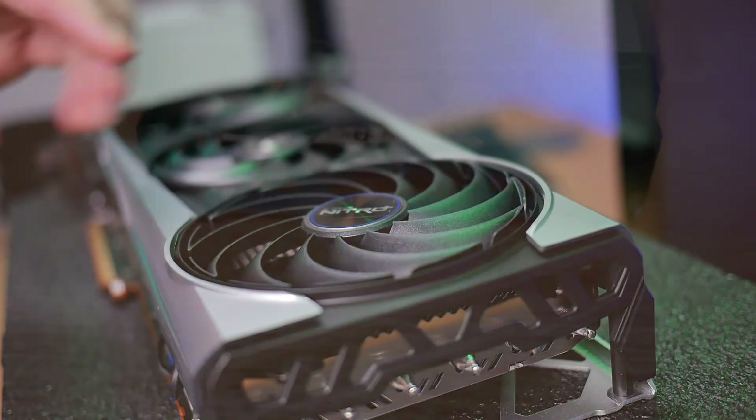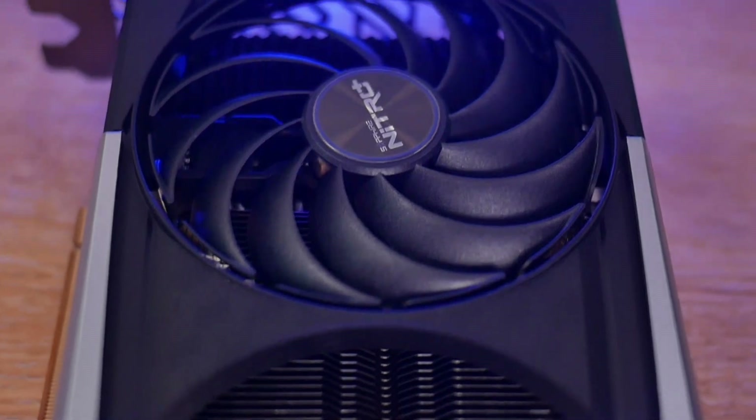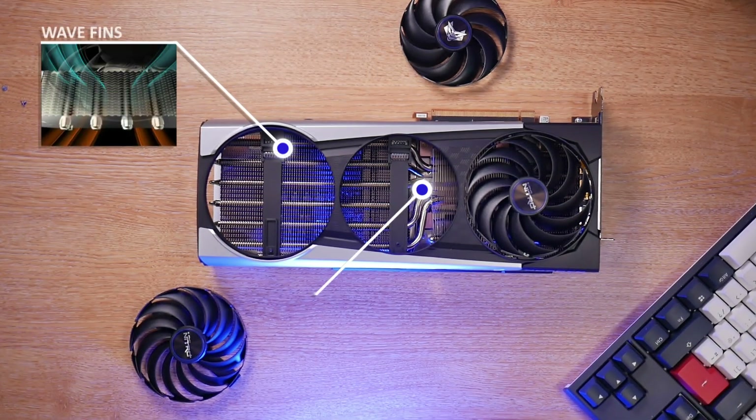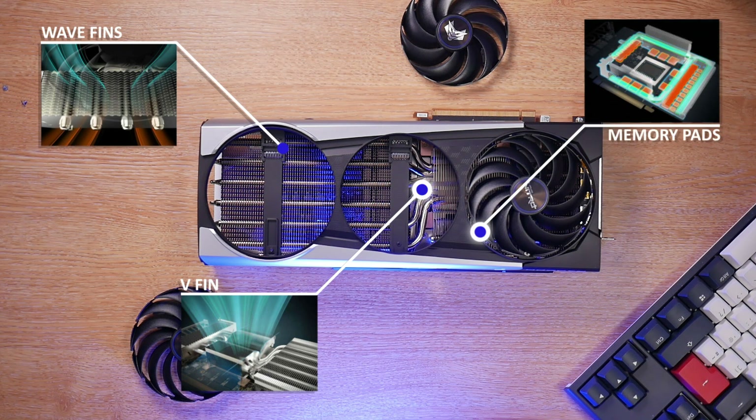Other improvements to the cooler include brand new fin designs to improve noise levels and accelerate centralized airflow around the GPU to dissipate heat more efficiently. The memory modules also see improvements with an additional heat pipe and improved thermal pads to deliver better thermal performance.